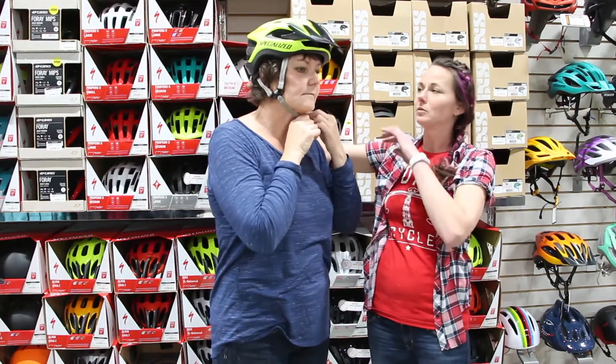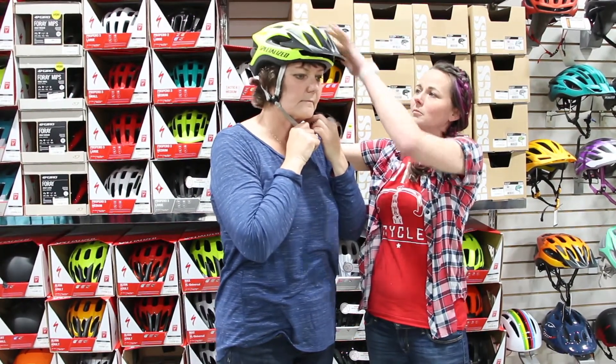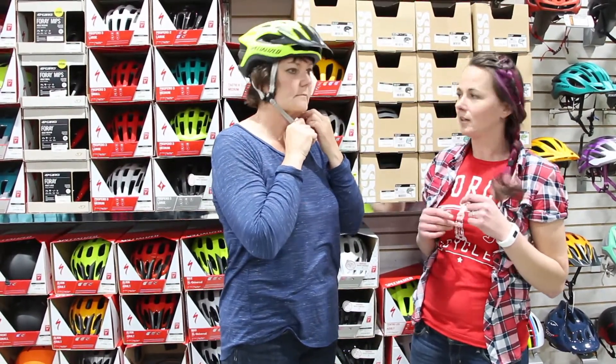The next thing that we're going to want to do — this one's nice because it's adjustable in the rear. So you want to snug it up really nice around the head to make sure that there's no movement there.